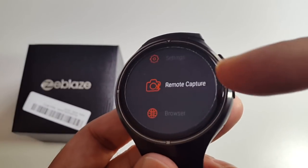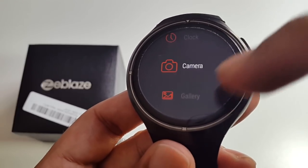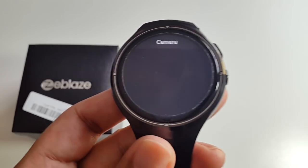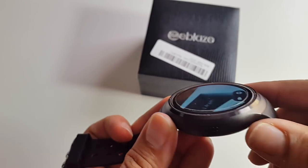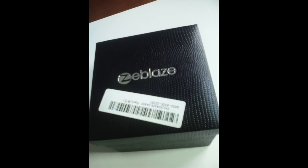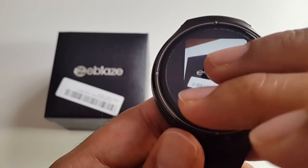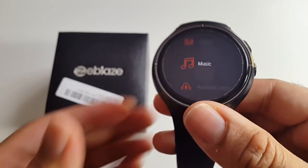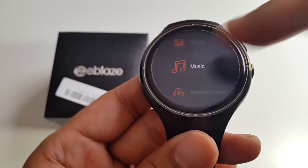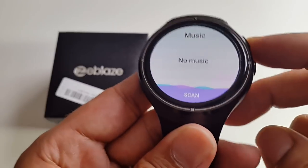You've got extras as well: remote capture, web browser, calendar, clock, and camera. Let's have a quick look at the camera — I'll take a picture of this box. You can go to the gallery and view the photo full screen and zoom in. This has 16 gigs of internal storage so you're free to load it up with a lot of music.